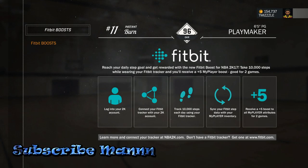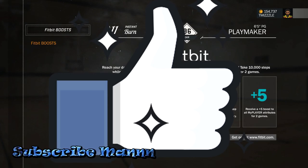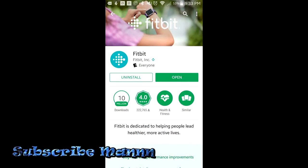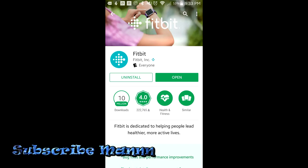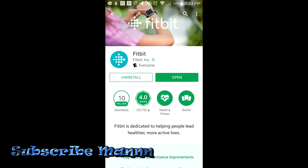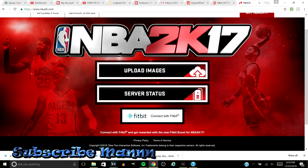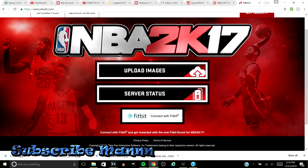Today I'm going to show y'all how to do it. It's a pretty easy process. Just make sure to hit that like — it really helps me out. All you have to do is first set up your Fitbit. You've got to remember your login and email information. You also need your NBA 2K account info. Once your Fitbit is set up, go to nba2k.com, scroll down, and hit the Fitbit button. Then fill out your Fitbit login information — it's pretty self-explanatory.